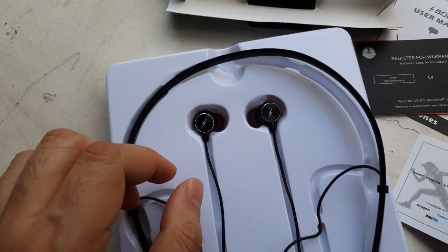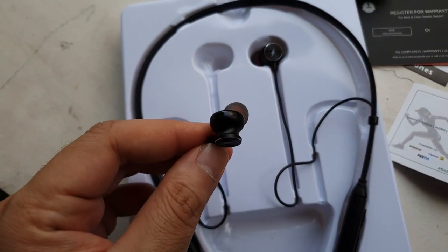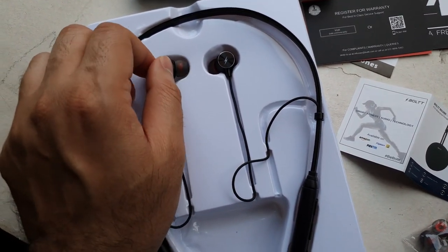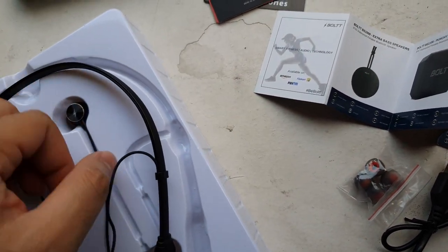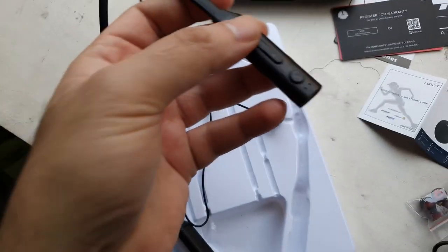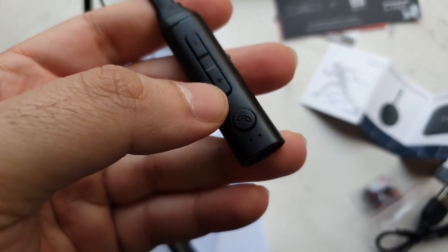And then you have the neckband earphone set — I keep saying headphone because they look like headphones when you just see them. These are basically earphones plugged into a neckband kind of setup. That holds the battery and the electronics so you're comfortably wearing these earphones when you move around. The neck unit has a call button with volume rockers on it. The other side has Bolt branding and the power button, which also doubles up as a call button.